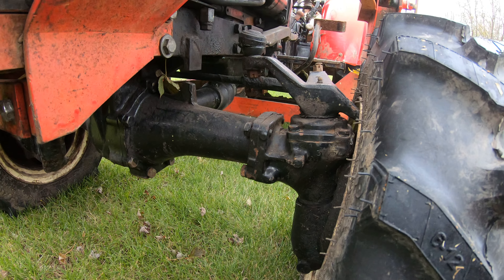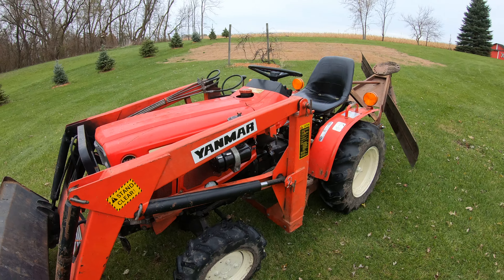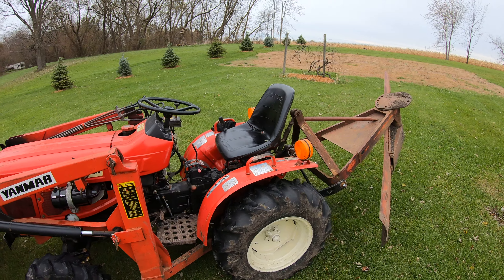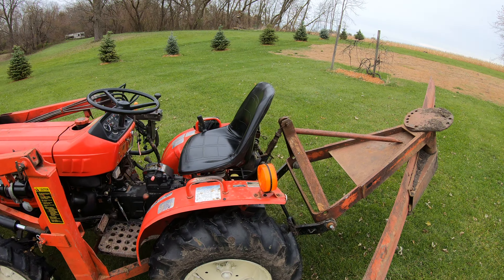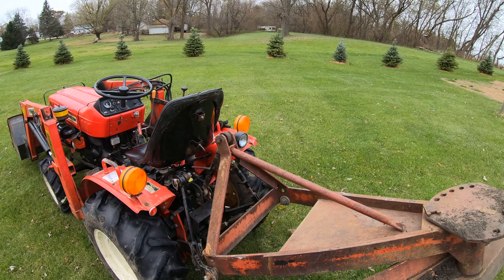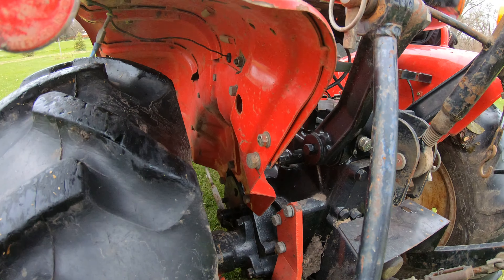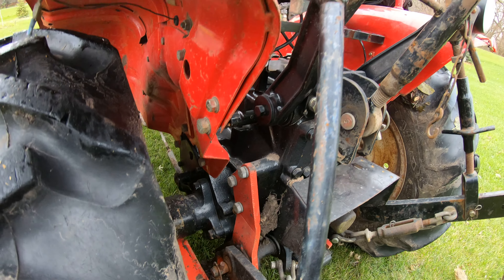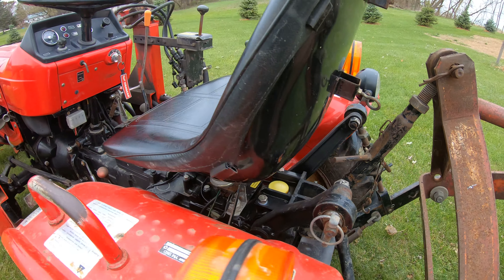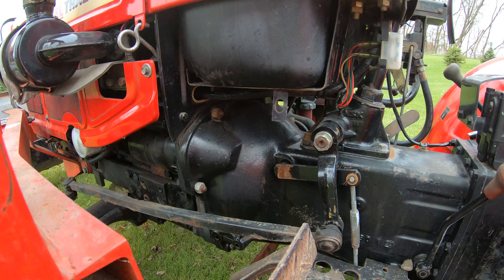As you can see on the front, very beefy front axles. Yanmar makes a lot of John Deere subcompacts — a lot of high-quality tractors have Yanmar diesels in them. They run forever. You can see the rear end: nice solid cast iron, very beefy all the way along. It's very solid.